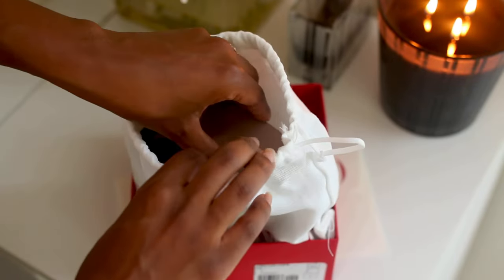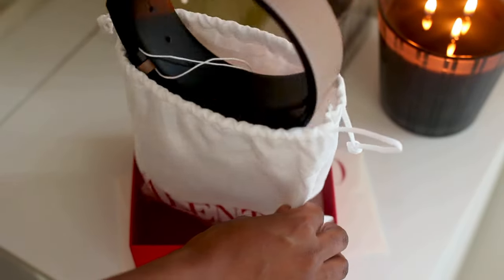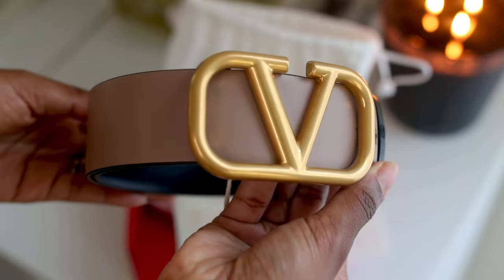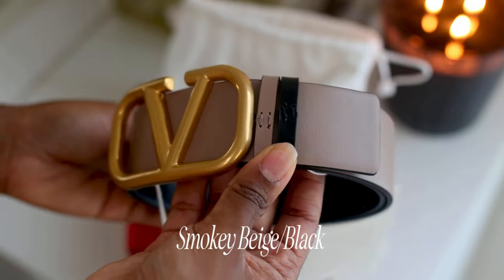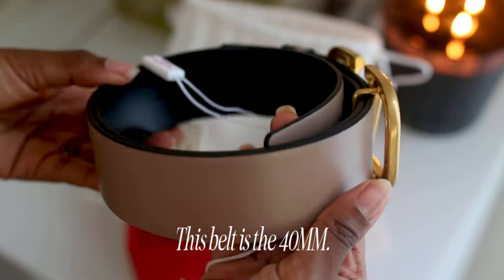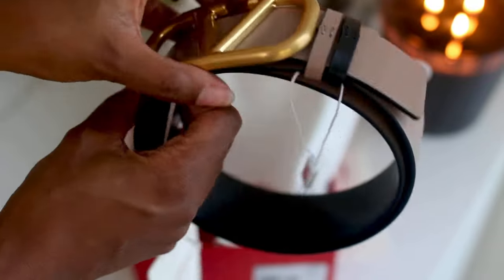I did buy this belt on the Valentino website. It does retail for $590, and I got this in the color smoky beige black. They do have many different colors that you can choose from, but I decided to go with this one because it matches my neutral wardrobe.